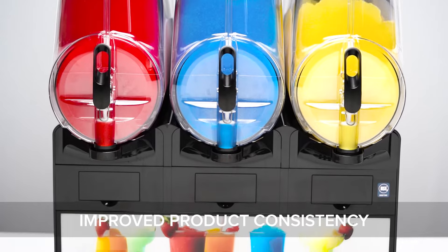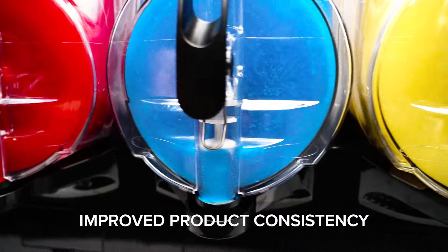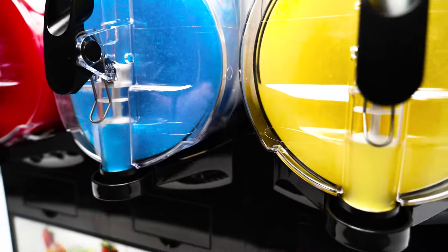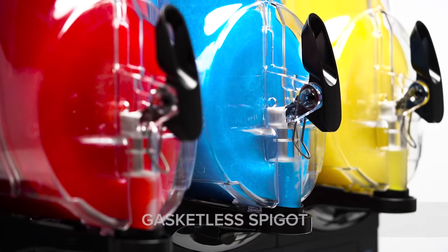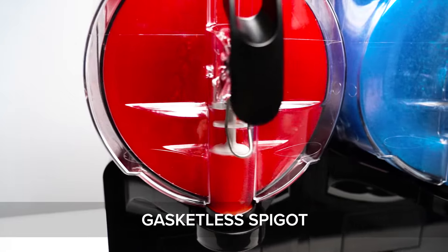Unlike other machines that monitor temperatures to regulate slush production, Volrath frozen beverage machines measure torque density to create a consistent product. Whether you're preparing slushies, smoothies, granitas, frozen cocktails, or something else, they can adjust to ensure exceptional consistency all day long.